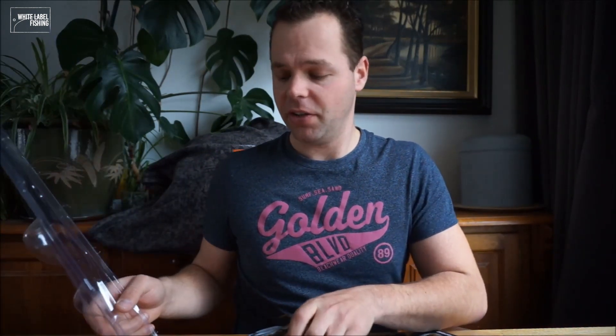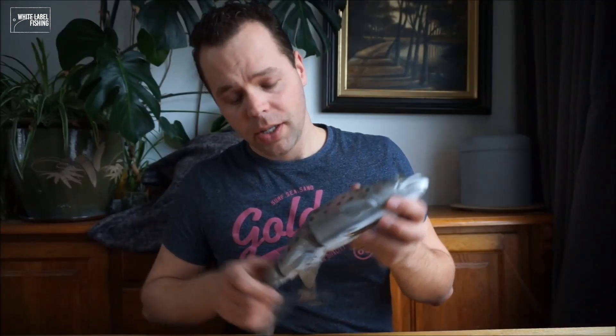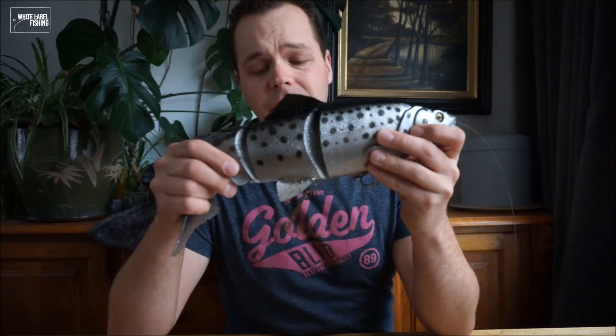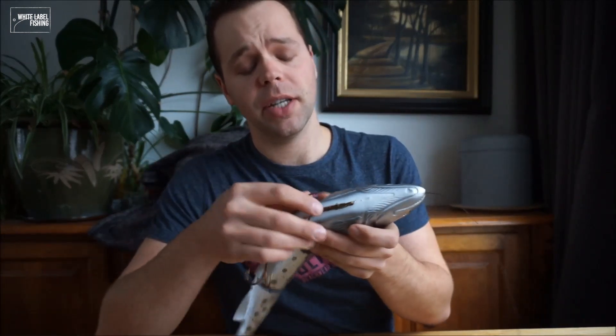As you can see, the package is pretty rough. Here it is — it comes with a standard rig from Savage Gear: a rolled up leader, a solid ring in front to put your snap on. The standard rig has a big treble hanging loose and one treble in the belly.